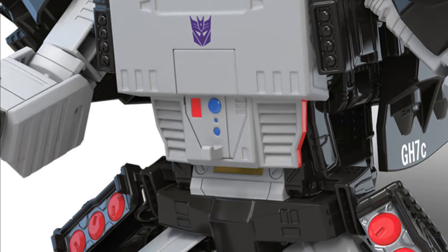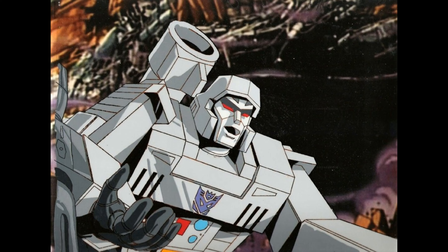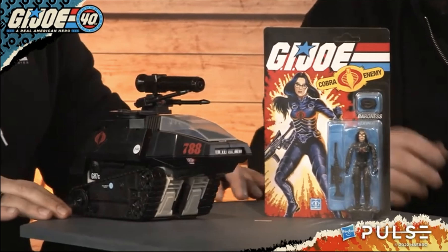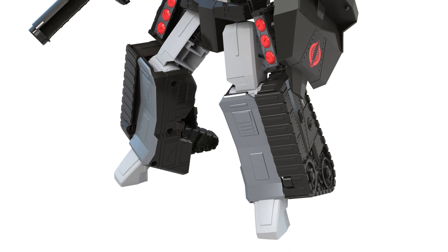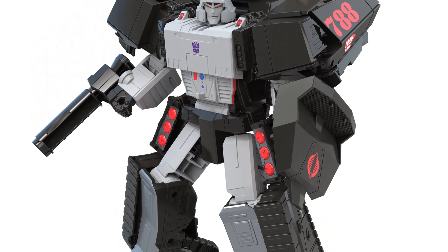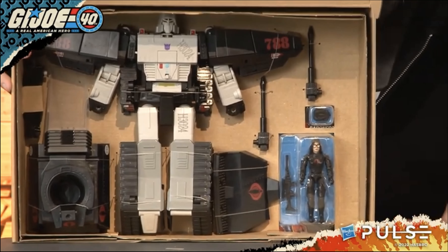The Megatron details are there. All the signifiers of his cartoon appearance are great, and the head sculpt is particularly good. I love how this seems like the perfect, complementary Megatron mould to the O-ring G.I. Joe counterparts that he's meant to interact with. It feels right. It's articulated, so it's not quite a G1-style transformer, but it still has that toyetic, cartoon-like property. In spite of the shortcomings, I am thrilled about this toy. And January of 2023 could not come soon enough.